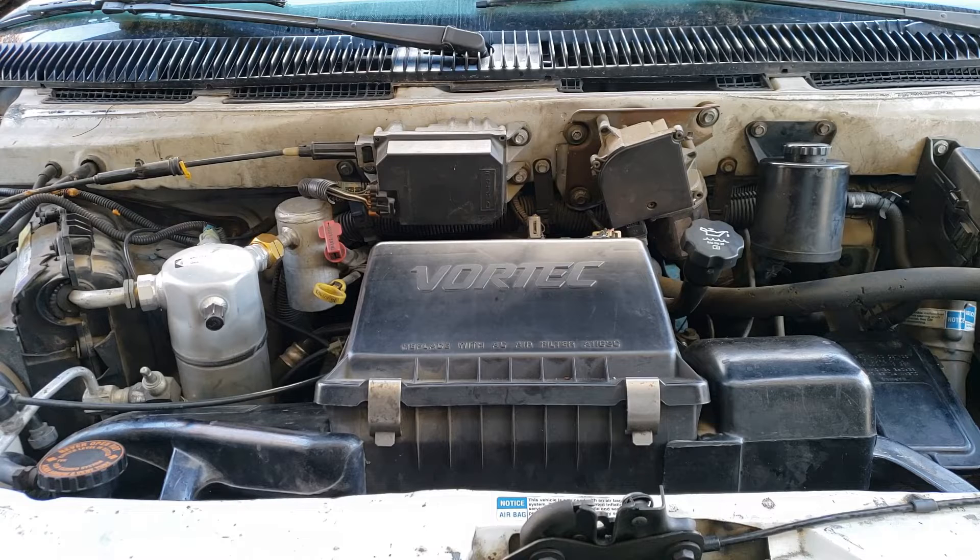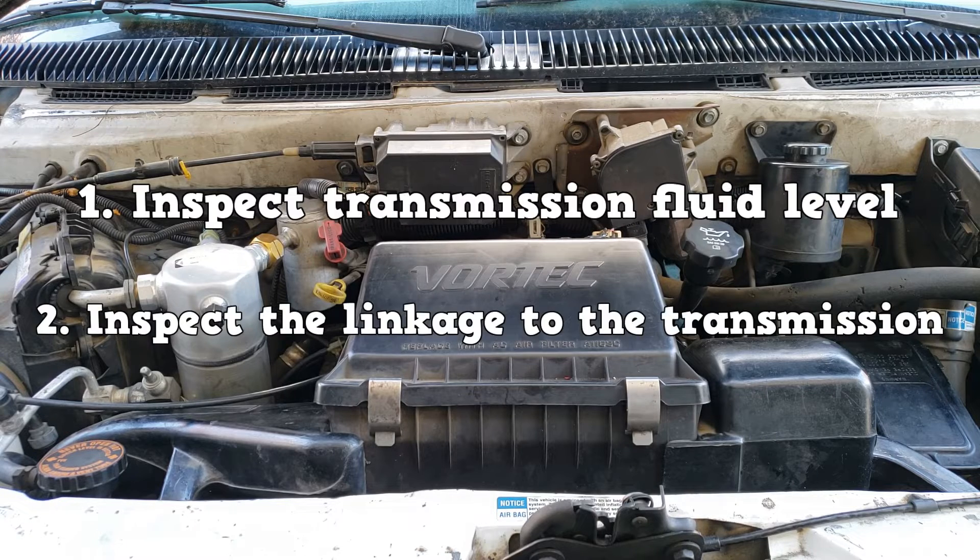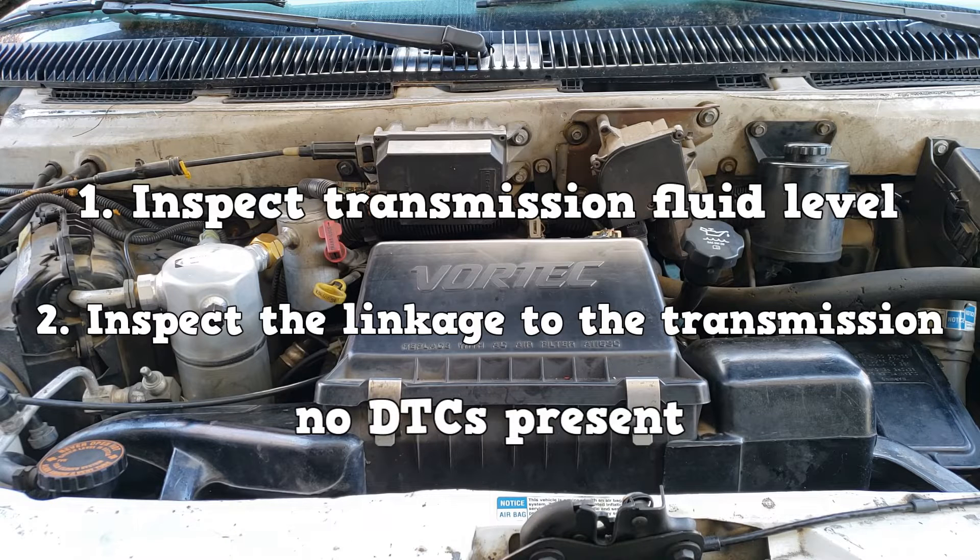Before performing the line pressure test, first inspect the transmission fluid level — it should be at the specified range. Second, inspect the leakage to the transmission. Basically, if you can start it in park or neutral but not in the other selections, then the leakage is not misaligned.